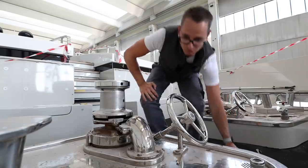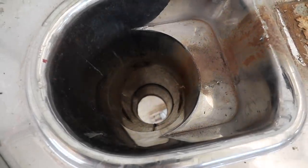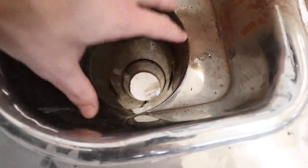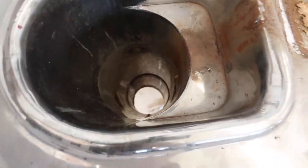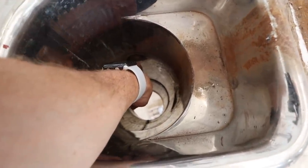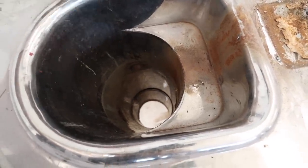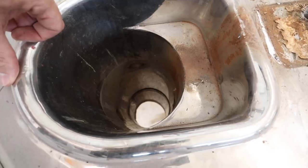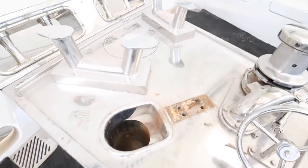Finally we have the hawse pipe — let me show you down it. The anchor is normally locked in here and the chain goes down through it. As I mentioned about the jet: it comes out this hole here, so as the anchor is coming up the jet is putting seawater against the anchor, cleaning it so any mud from the seabed gets dropped back down to the seabed. This is known as the hawse pipe.